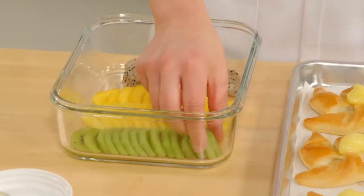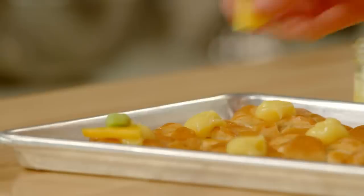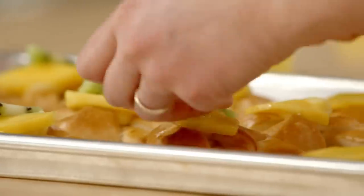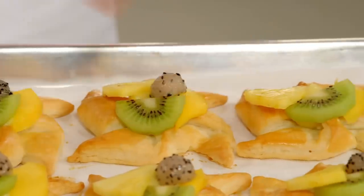I'll start with mango in the background, then kiwi, pineapple, and dragon fruit. Don't worry if it's not sticking exactly in place, because of course you always glaze your danishes — and that'll be the finishing move.